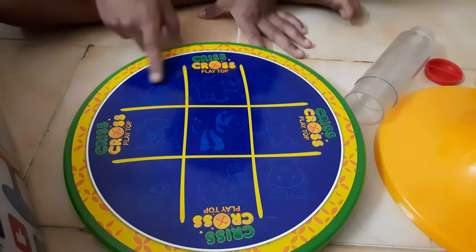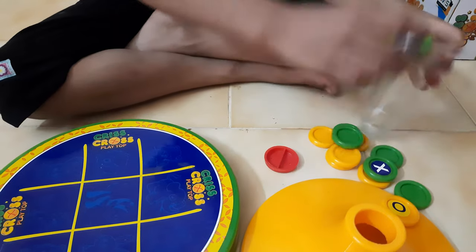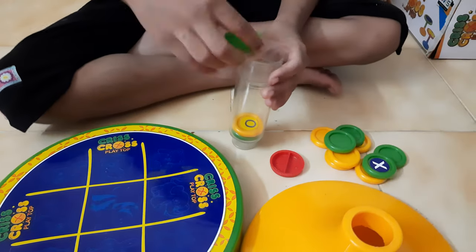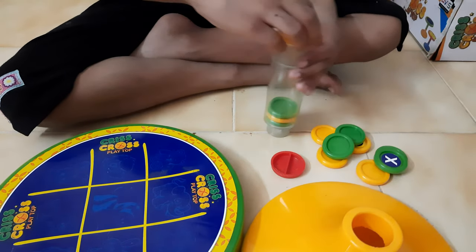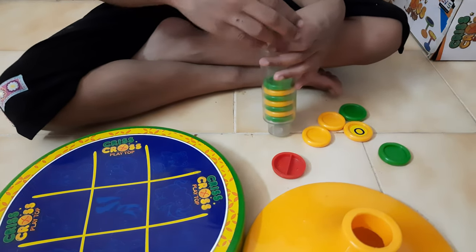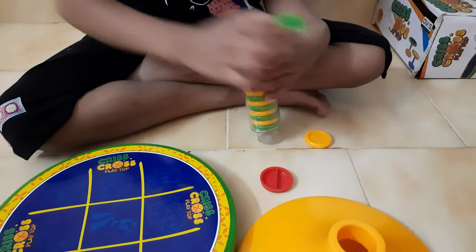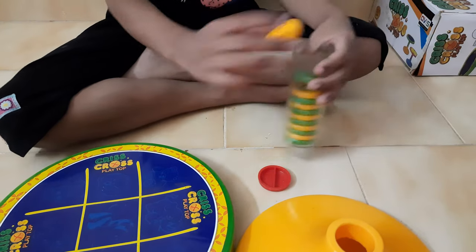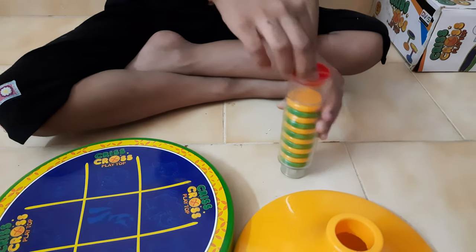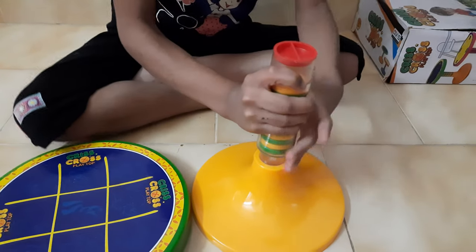There are many pictures. Now I am going to show you how to fix this. Before that, you need to put these coins by changing their colors — first green, second yellow, like this. Then use this thing to close it.